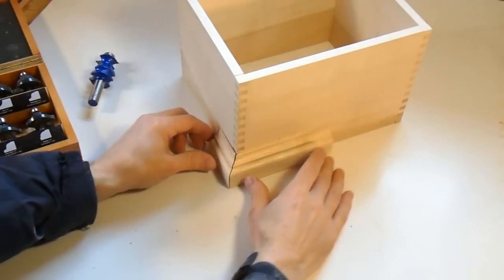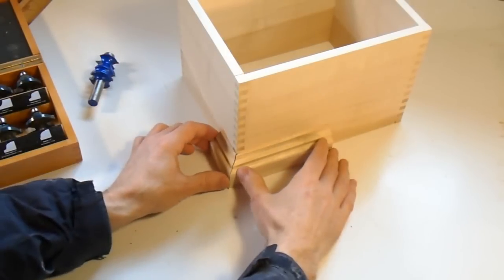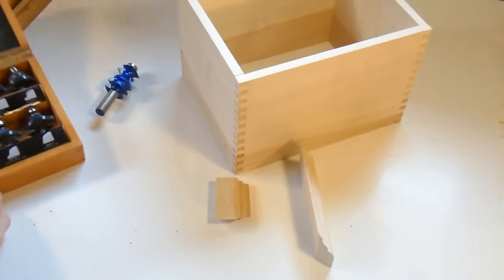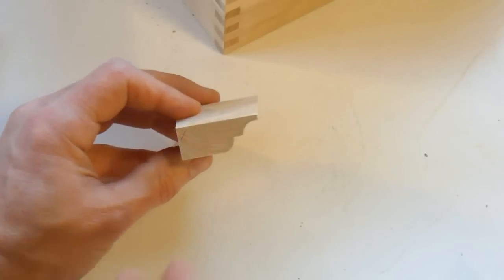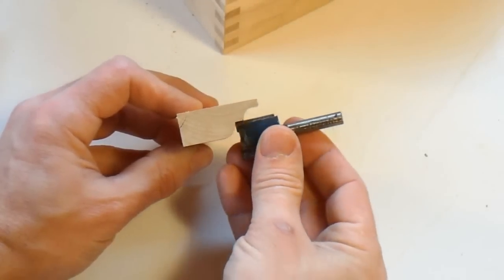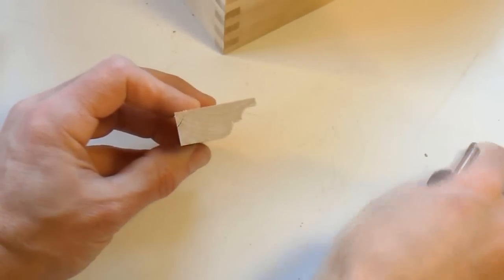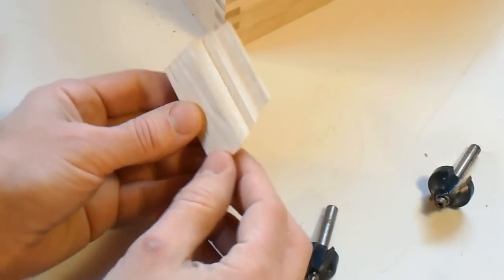I want to make some molding that goes on the bottom edge of this box. I've made some prototype molding which I think looks kind of nice, and I need to make more of it. I'm making this using just the router bits from one of these cheap router bit sets, cutting the shape in several passes. I start with one bit to cut away some material, then use another to cut the round shape, and finally a third bit to cut away the rest, giving me my nice molding shape.